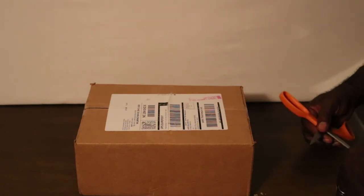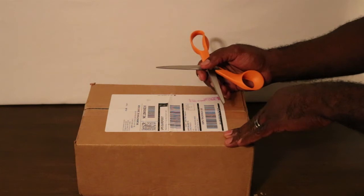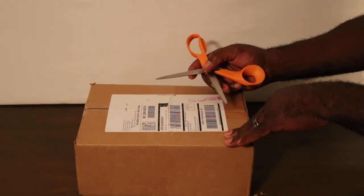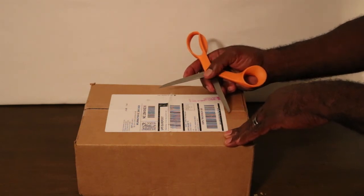Welcome back to OD5. This is Chris coming at you. You can see I have scissors and I have a box, so I have an unboxing for you. I want to go ahead and do this for you today because I'm actually planning to get a significant amount of fishing in tomorrow and on Monday.